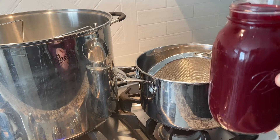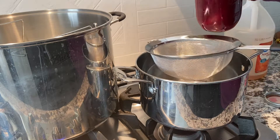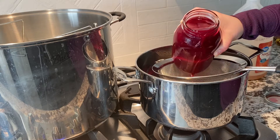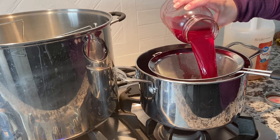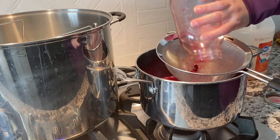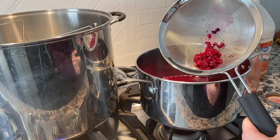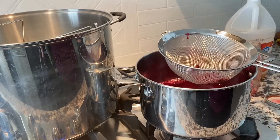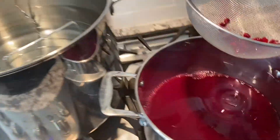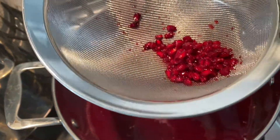I've got our fresh squeezed pomegranate juice and I'm just going to put it through a strainer. And that's a good thing I did because those are all of the seeds. Now we've got our pure juice in here. Then we'll add our sugar and our lemon juice and get cooking.